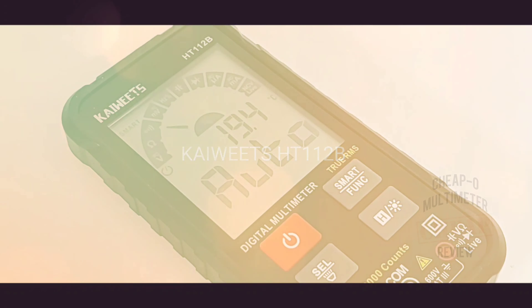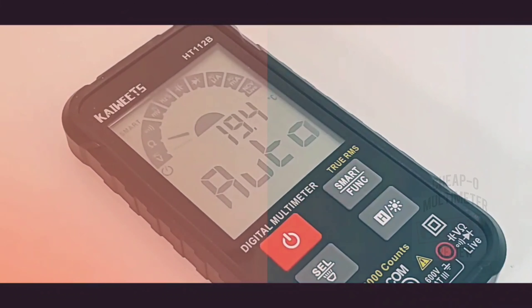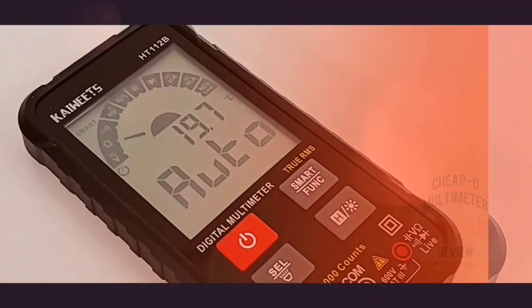It's a bird. It's a plane. No, it's a Kaiweitz — the all-new HT112B. Let's take a look.